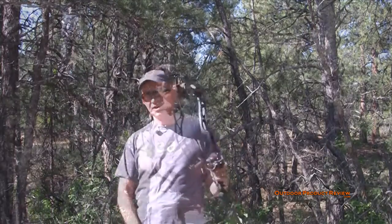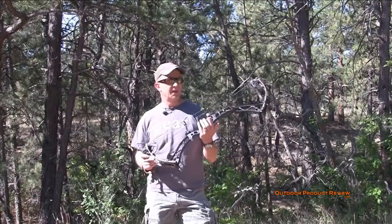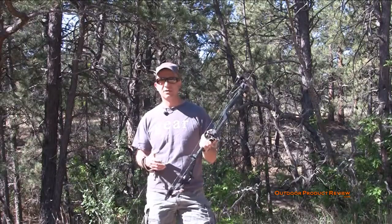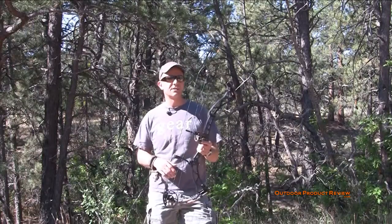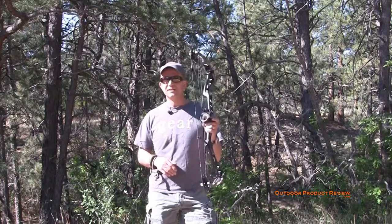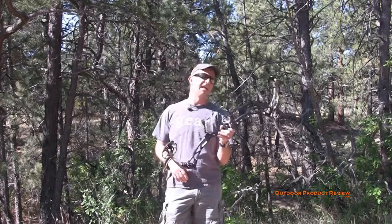Alright, we're continuing on with our 2013 bow review. Expedition — our first bow we did this year — sent us their X-Ring 6. The X-Ring 7 was a great all-around shooting bow; I loved the way it looked. I called them and said I've got to take a look at this X-Ring 6 because this is their speed bow — IBO's up to 348.